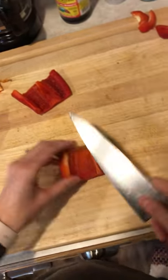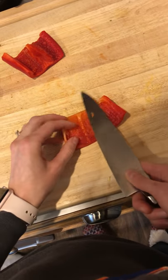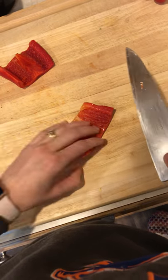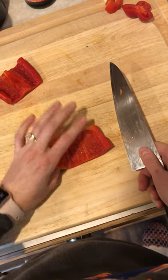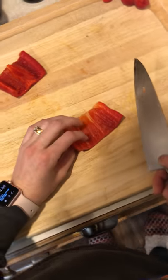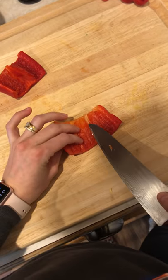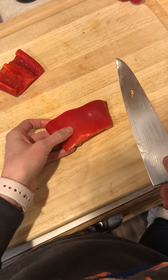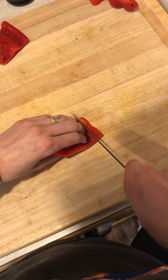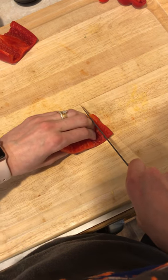If I'm doing a stir-fry or something like that, I'll take out some of the ribs — they taste a little different and they aren't the same color, so I like to just have the red. When cutting peppers, you need to have the flesh side up — not skin-side down like this. If you do it skin-side down, it's really bad for your knife and control.